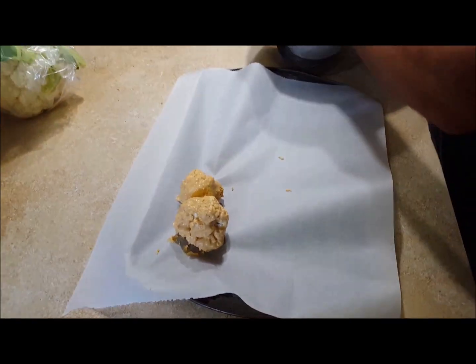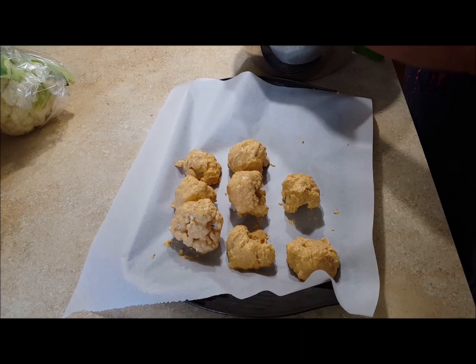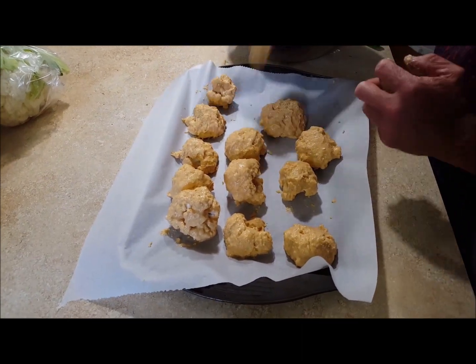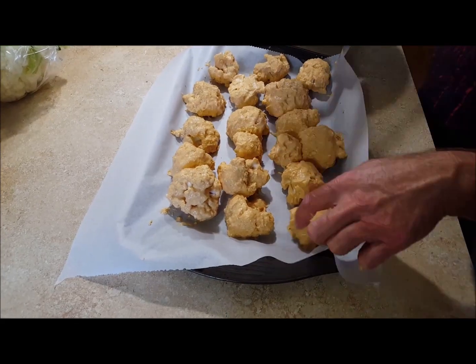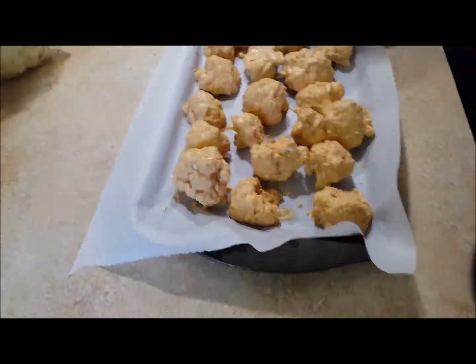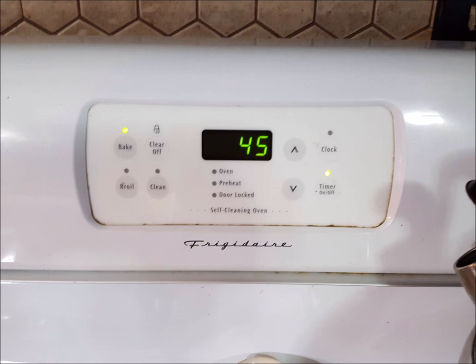At this point you could put these in an air fryer, which is how I prefer it. I'm doing them on parchment paper because most people have an oven and not everyone has an air fryer. So I'm going to put these in the oven on parchment paper. My temperature is going to be 415°F and I'm going to do these for 45 minutes or until they're crispy.